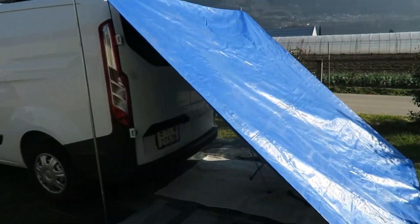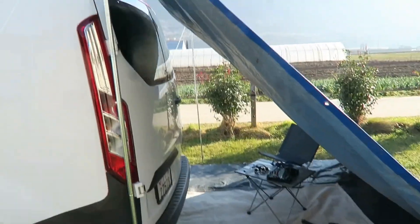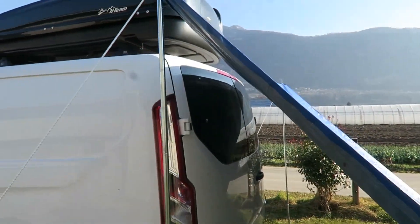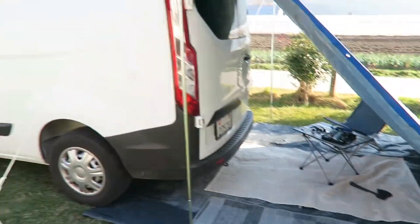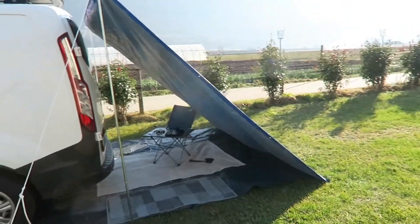It doesn't cover my van, so I think it will just rain inside, as you can see. It's not a good idea — this one is not an option, so I have to try out something else.